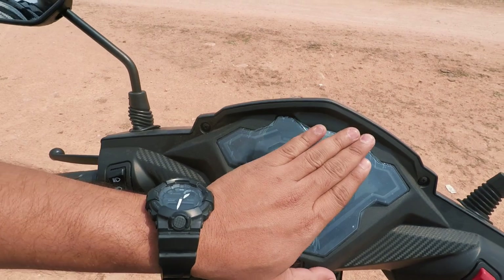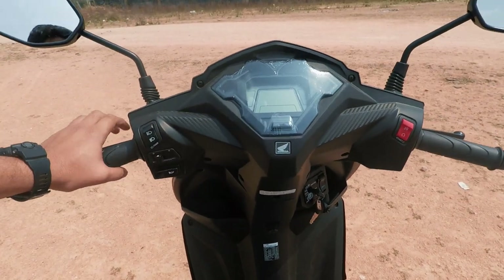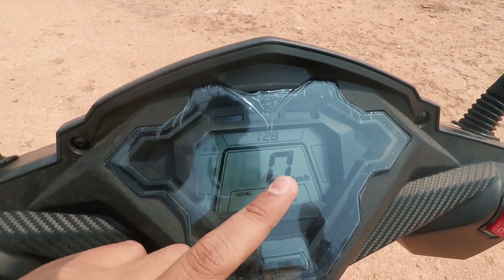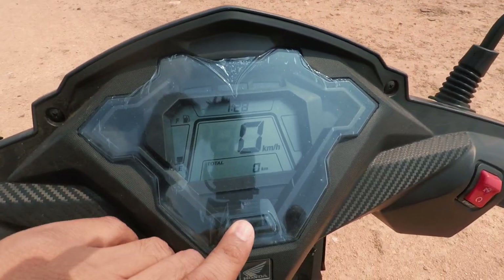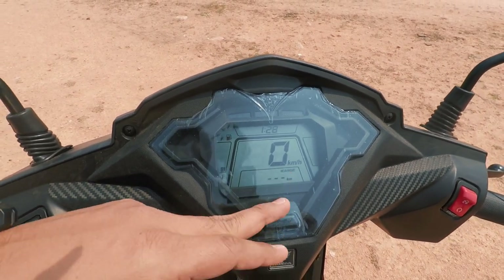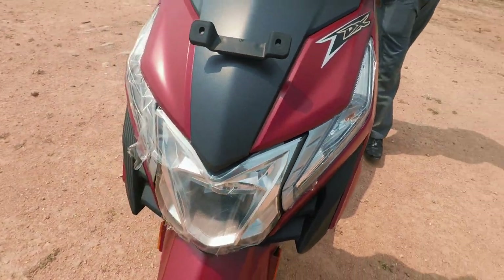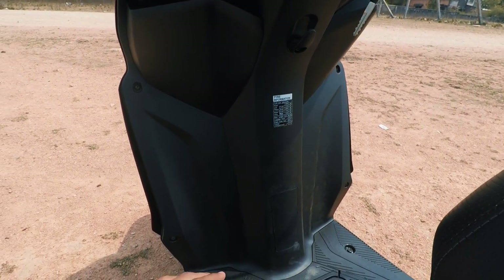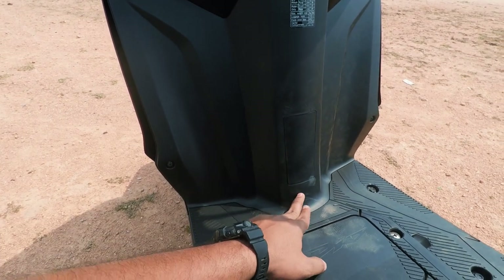We have the display. In the deluxe variant, we have an all-digital display with three options available. With the standard variant, we have an analog instrument console. On the display panel, we have km, speed and time. On the left side we can choose modes to change — this includes trip, average fuel consumption, and range. The range option shows how far you can go on the remaining fuel.